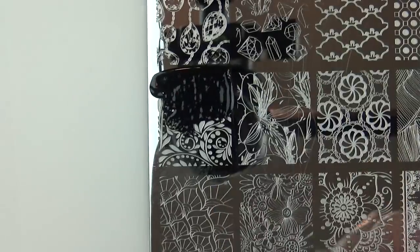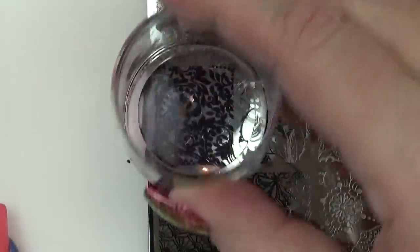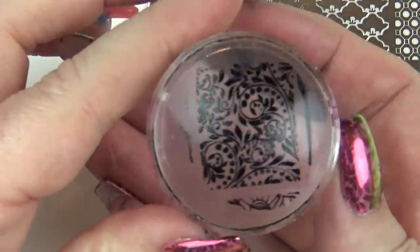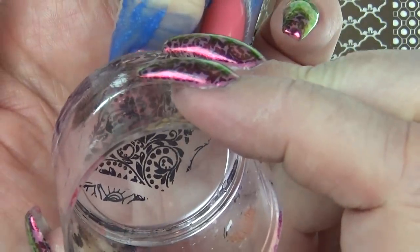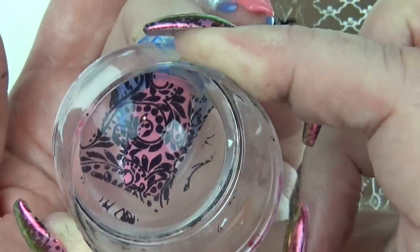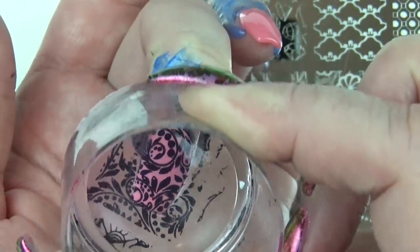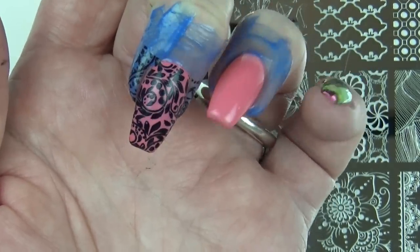I'll put a bit of polish on, scrape, then roll it onto your stamper so you've got a really nice pickup — and then try not to get it all over your skin. I'm lining that up at my cuticle area and then removing it, so that the neater the placement the less mess there is.